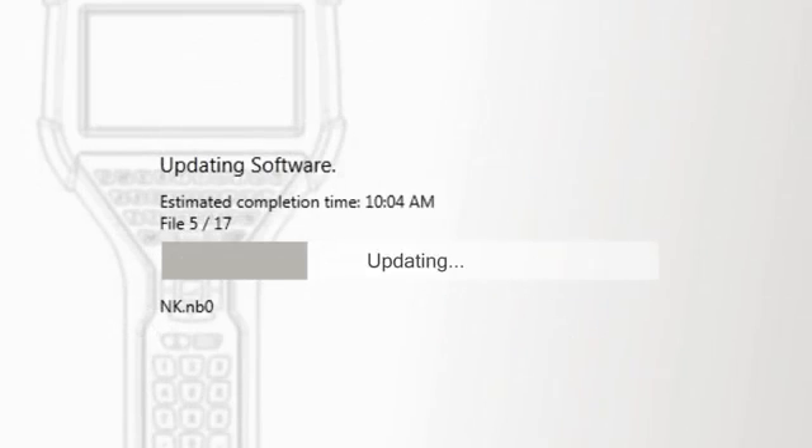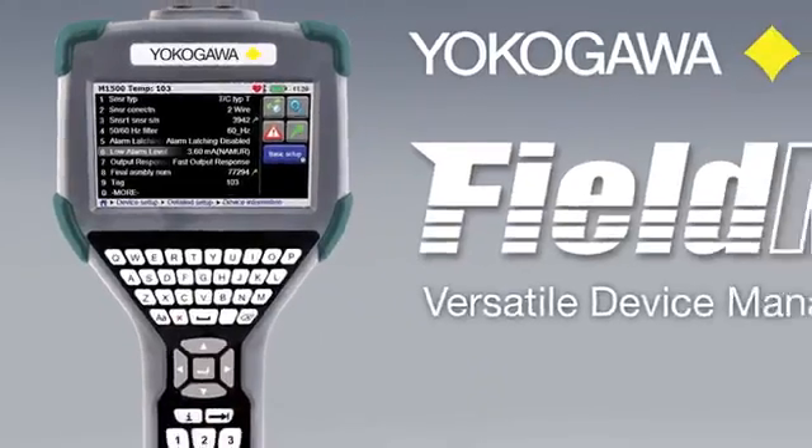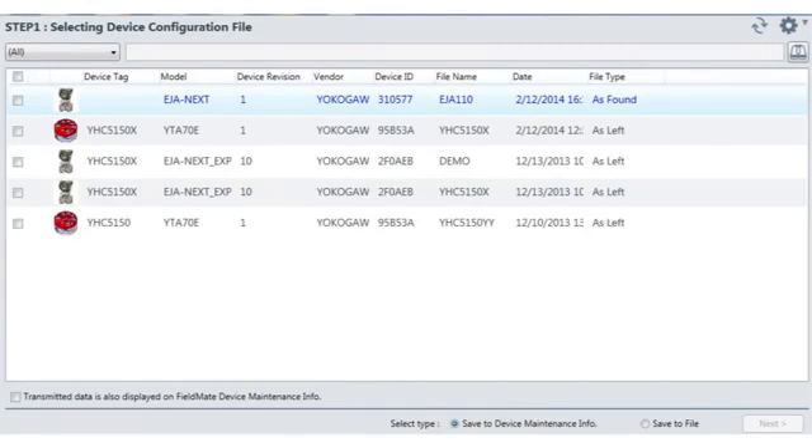An added function of quickly updating a single DD file allows the user to add a DD file acquired from another source or from another manufacturer. The YHC5150X works with the Yokogawa Versatile Device Management Wizard, FieldMate Advanced, allowing configurations to be downloaded from the communicator into the FieldMate database software.